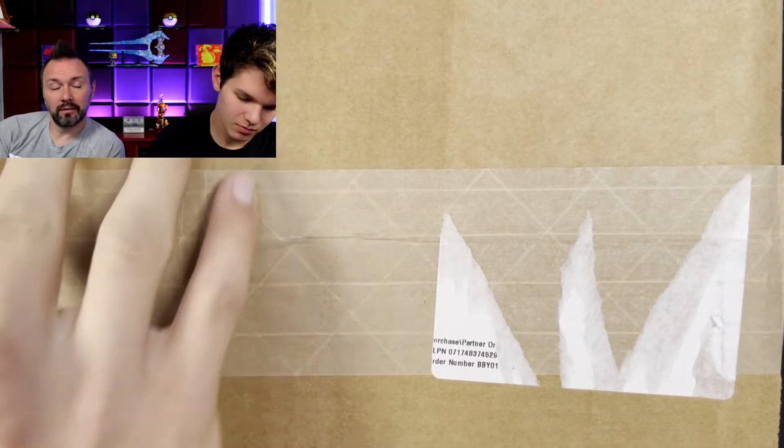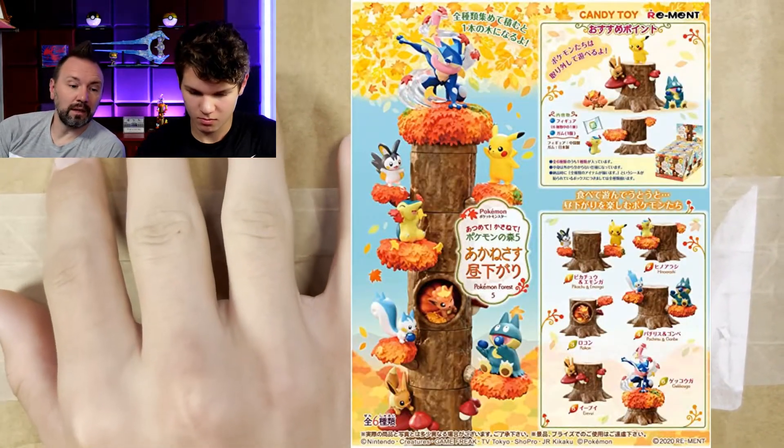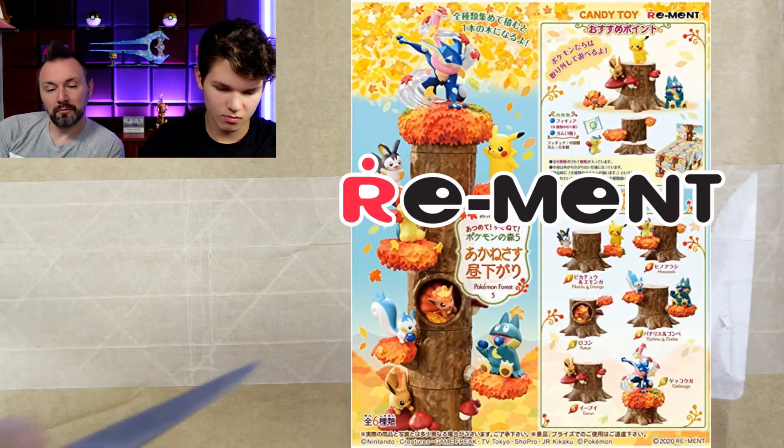We haven't been doing a lot of unboxings, guys, although we will have another unboxing of Pokemon toys made by the company Remint. You guys might be familiar — we've opened a couple.